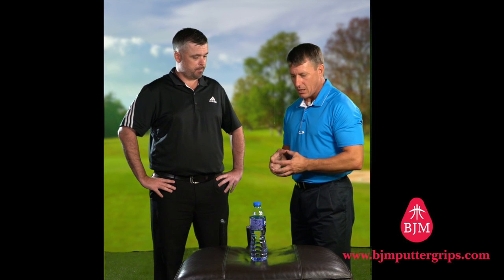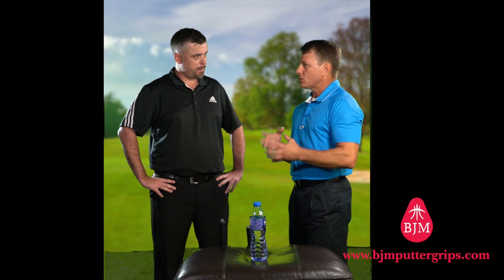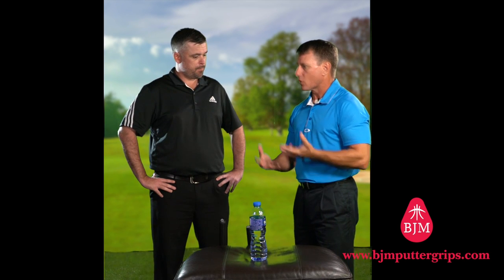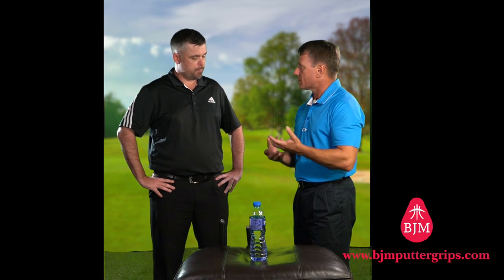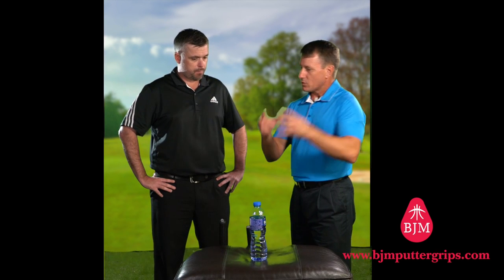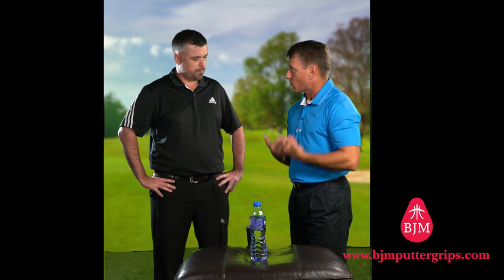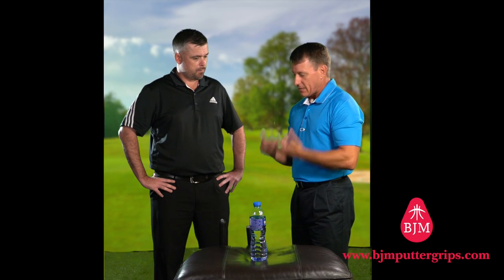Hi Dave. Thanks for joining us here today. What we're going to do now is try and understand the whole concept of the Kotahi grip and the holding system and how it works. We've talked about the concept behind the grip, we've talked about the holding system and how that influences the way we move. So let's put that together now.